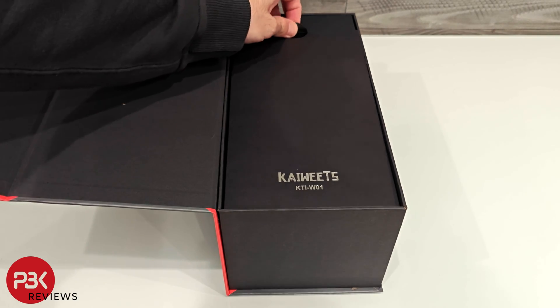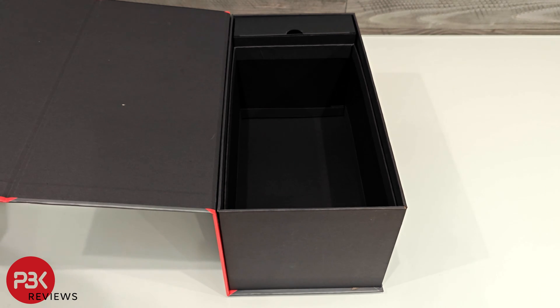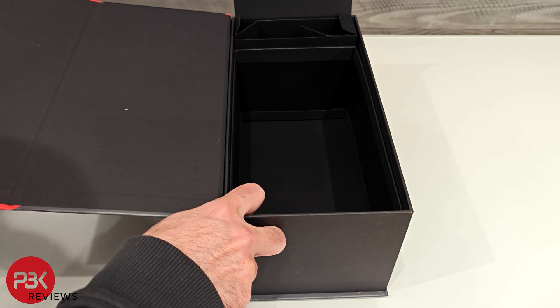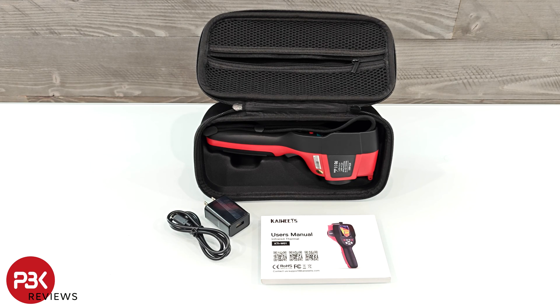I'll start off by unboxing it. Inside the box you receive a thermal imager, a data cable, a carrying case or bag, manuals, and the charger.